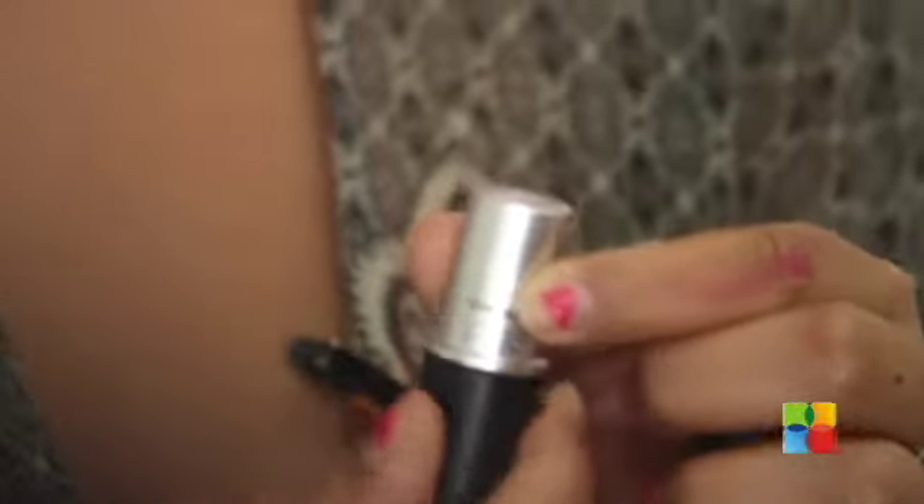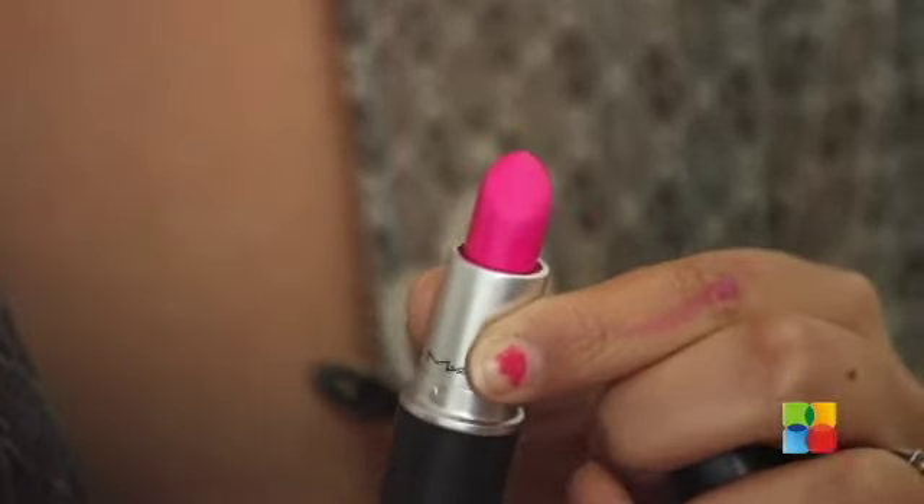Now that's done, moving on to my lips. After searching for what colour to use, I've decided on a bright neon-ish pink. Because the eyes are so subtle, I wanted my lips to kind of pop out. So I'm going to be using this colour — it's a really beautiful colour.